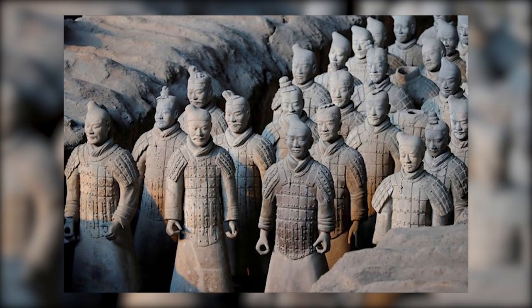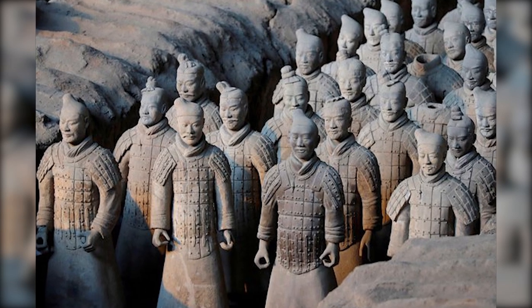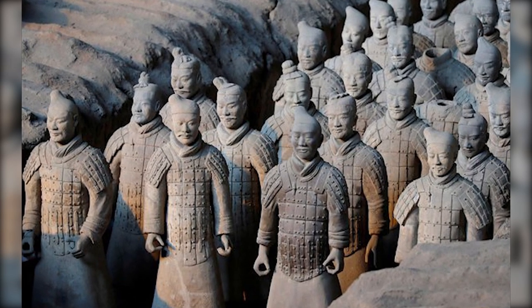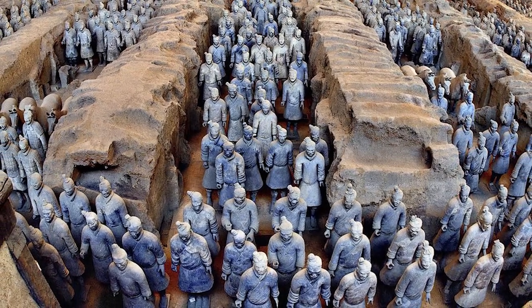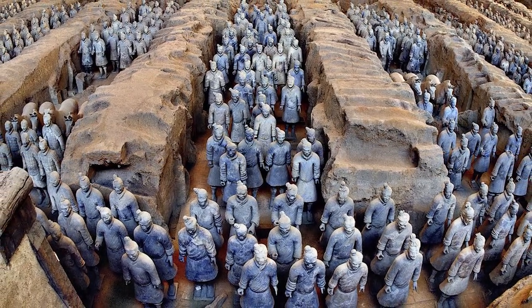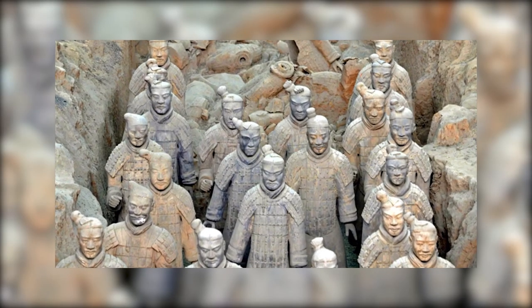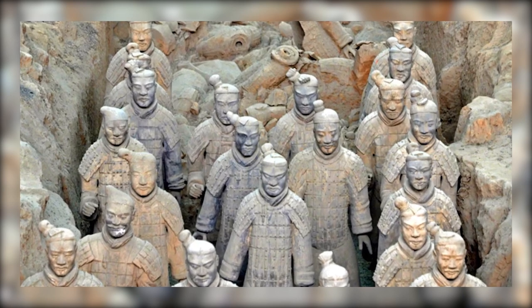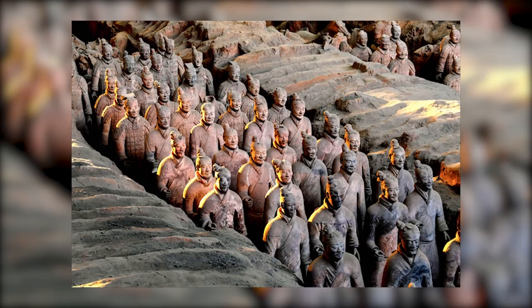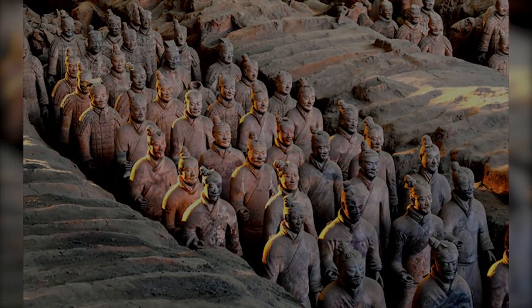And so, as the sun sets over the silent figures of the terracotta army, their story is far from over. As the guardians of an emperor long past, they continue their eternal vigil, bearing silent witness to the passage of time. Through them, the spirit of an ancient civilization lives on, its voice echoing through the ages, reminding us of our shared heritage and our journey as a human race.